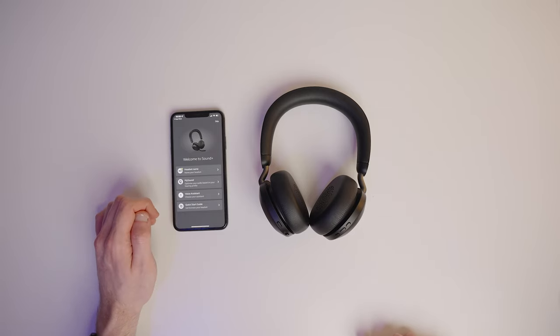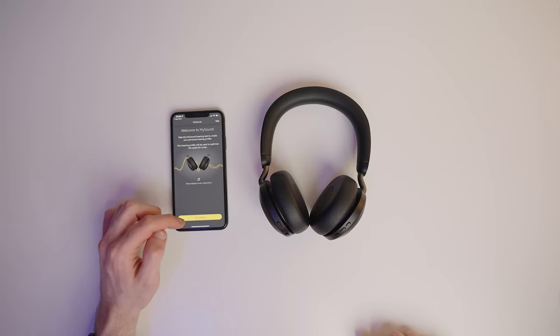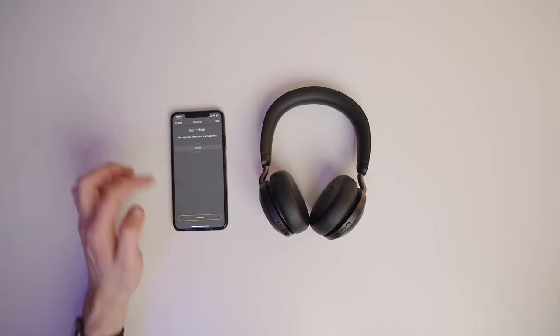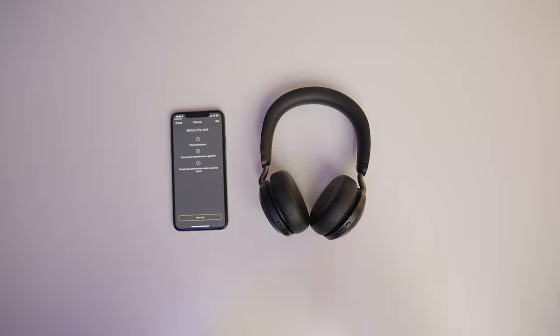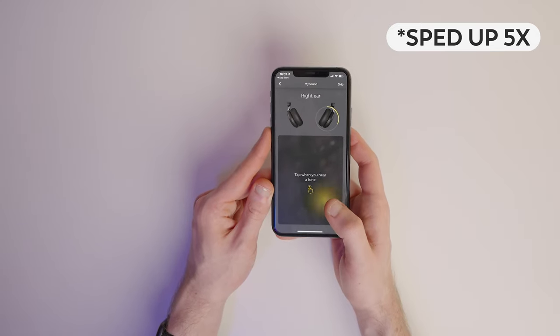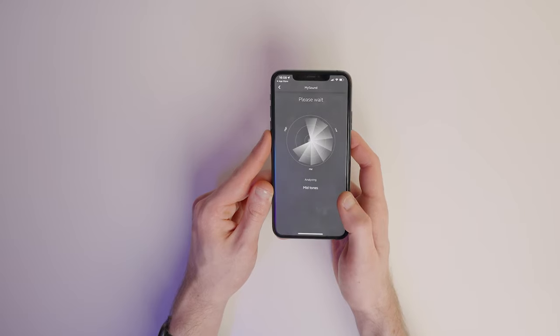We've now got something called My Sound, which says it will optimize your audio based on your hearing profile. If you tap on that, you can take the My Sound hearing test to create your personal hearing profile — this optimizes the audio for music, making it sound as good as possible for your hearing. It asks you to select your gender and year of birth, since your age may affect your hearing profile. Then find a quiet place, ensure the earbuds have a good fit, and tap the screen when you hear a tone. I'm going to put the headset on and go through the test — it plays high-pitched tones and you tap when you can hear them, personalizing the audio to your hearing.